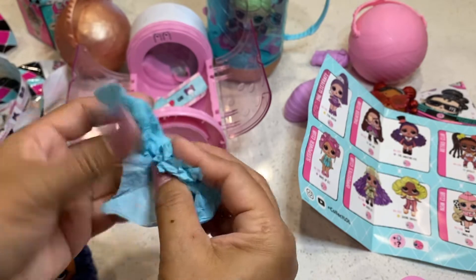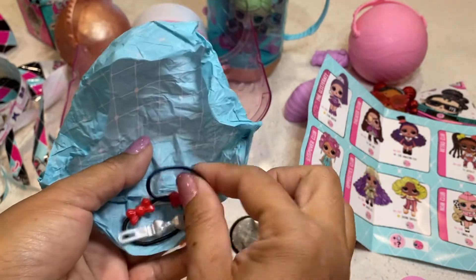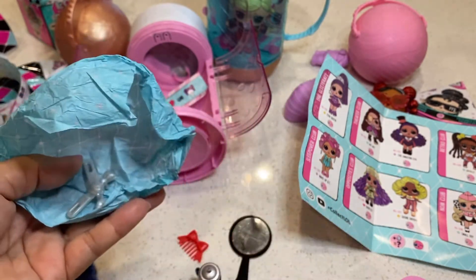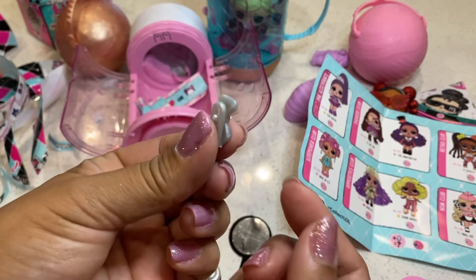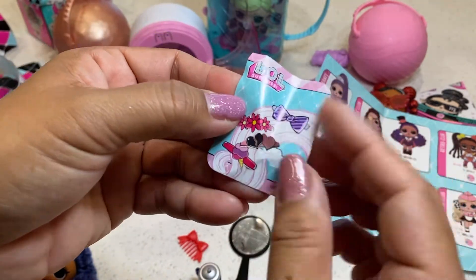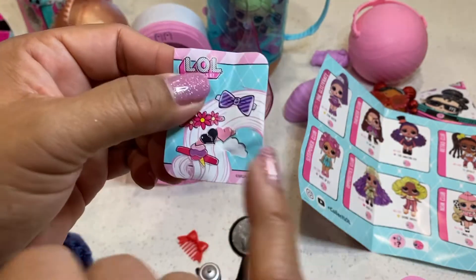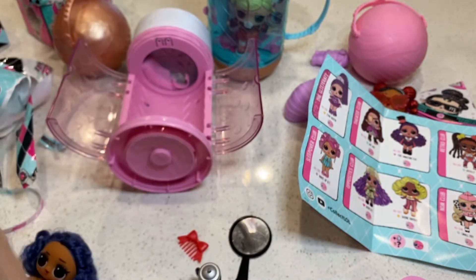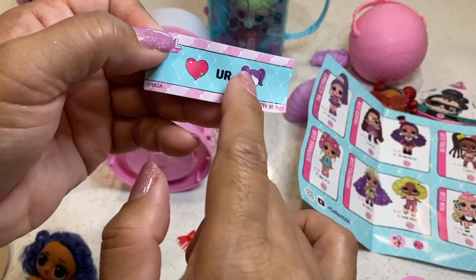And her last surprise — oh, she's got all kinds of hair stuff. She's got two hair rubber bands and two barrettes, it's a bow barrette. And I think that is it — oh, these are stickers. But it looks like one of the stickers fell out. What gives, MGA — I'm missing a sticker. Okay, so this is her clue: it's a heart, 'love hair, love your hair.' And I think that's all the surprises.